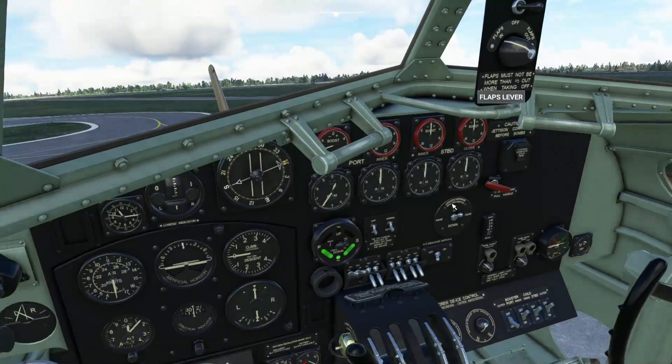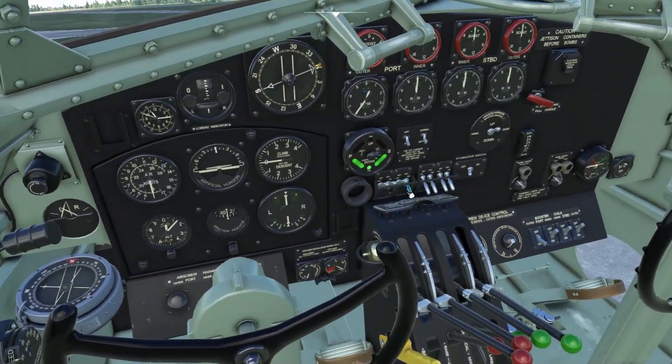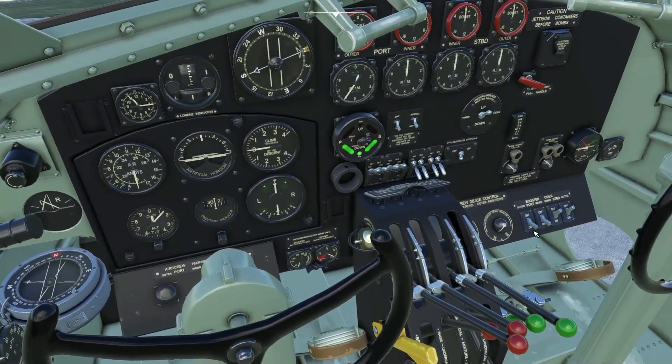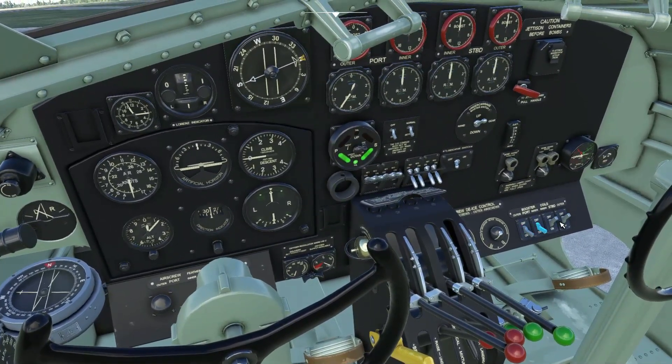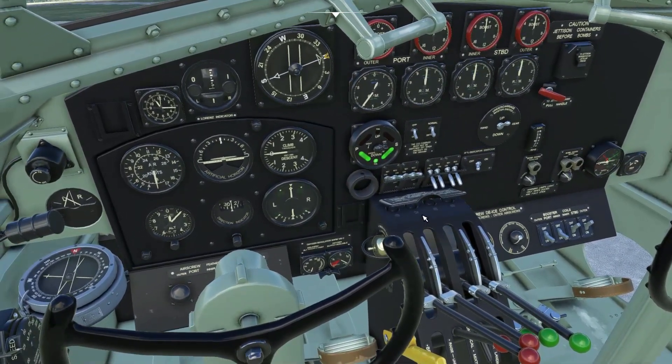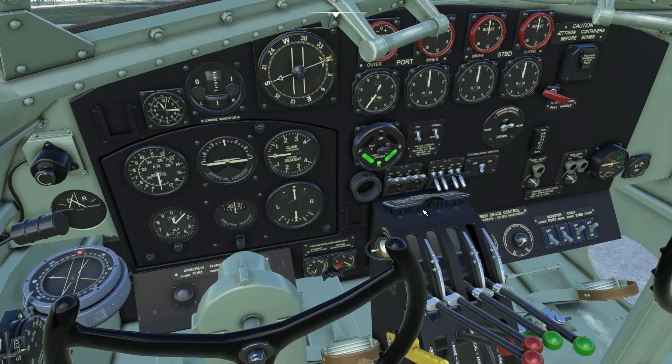Fuel cock. Magnetos. Booster coil. By the way, the booster coil does nothing but is part of the start-up anyway, so I'm doing it just as part of the routine.